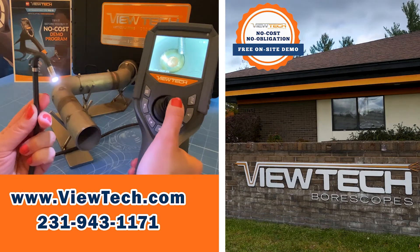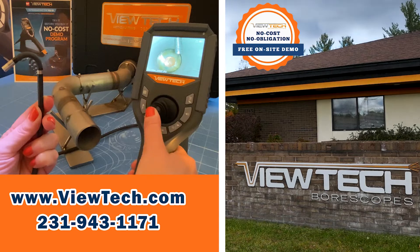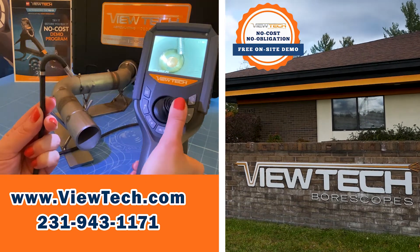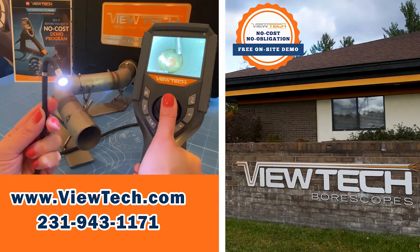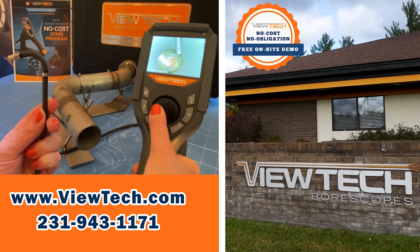Butech boroscopes are joystick controlled video cameras that can go inside hard to see places in machinery, tubes, and parts. Companies save time and money on maintenance and quality by using Butech boroscopes to identify problems through remote visual inspections. Call us today to ask about our Try Before You Buy demo program.